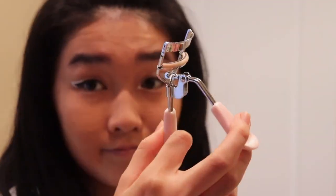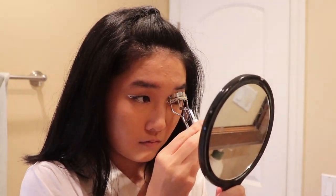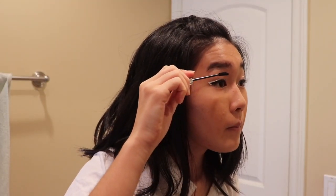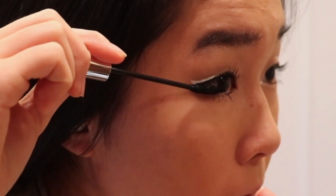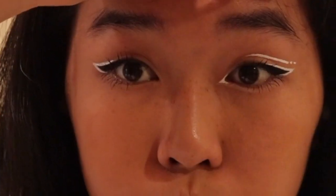Now we're just going to use this eyelash curler, curl my eyelashes, and then add mascara to hold them in place. My eyelashes kind of fall down after a while if I put too much on them, so I kind of just only put mascara on like the very edge of my eyelashes.